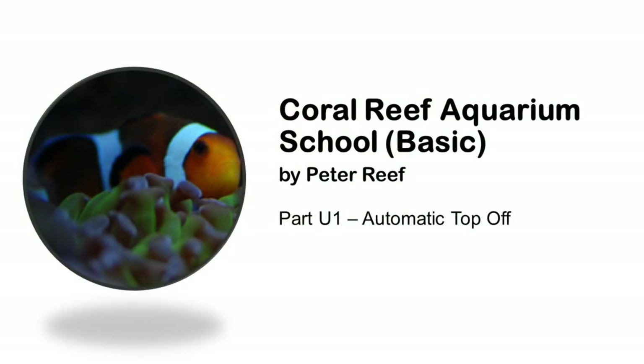Welcome to Coral Reef Aquarium School basic. Today is an extra episode and we will be talking about the first upgrade: the automatic top-off unit.